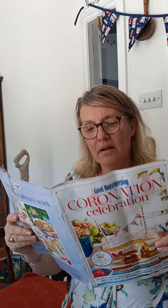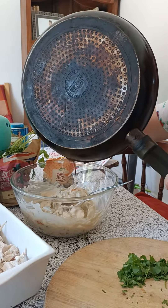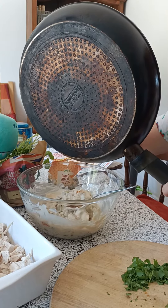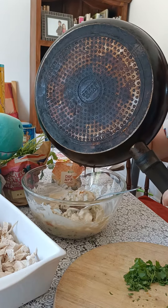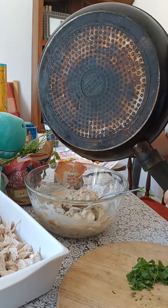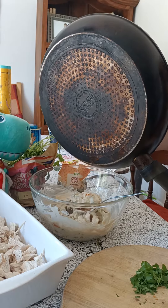Hello Sophie, what are you doing now at the moment? I'm going to finish my coronation chicken recipe from my Good Housekeeping magazine. The most important thing is to add the warmed up curry powder. Curry powder is a very important part of English cuisine that was introduced to Britain from the different colonies, especially from India.